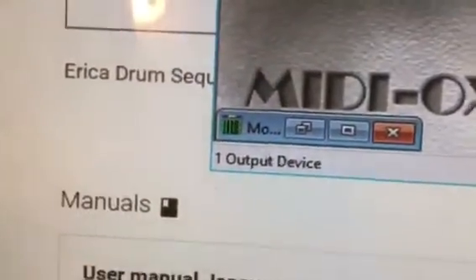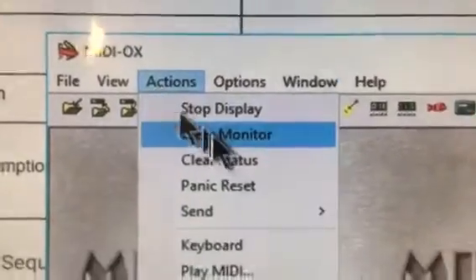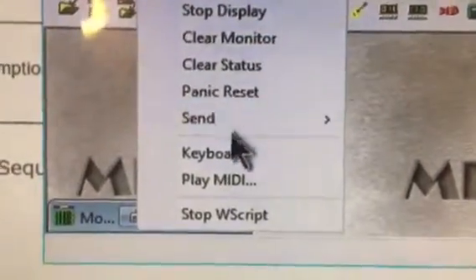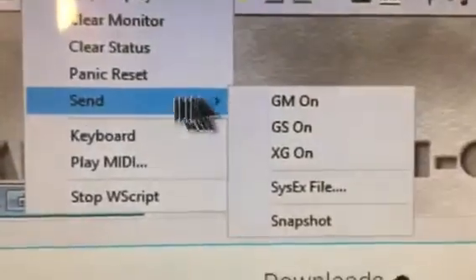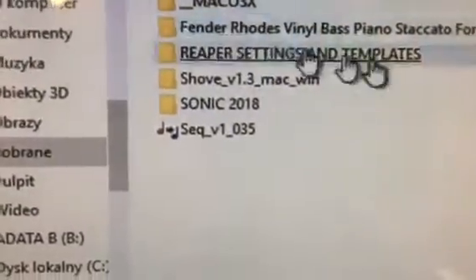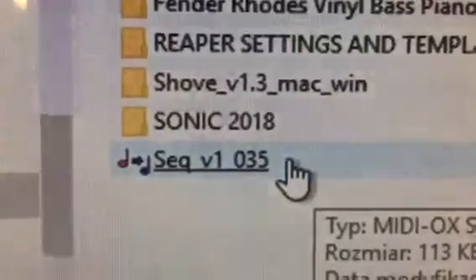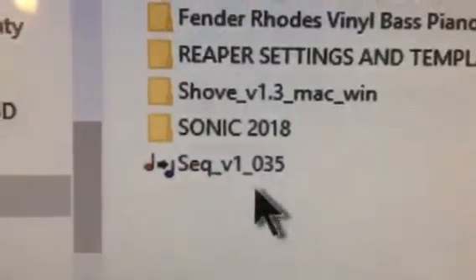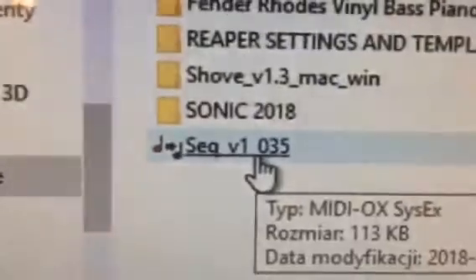When you've downloaded it, go back to your application, click Actions, then go to Send SysEx File, and choose the file you just downloaded. But don't click it yet, because when you click it, it will send immediately.